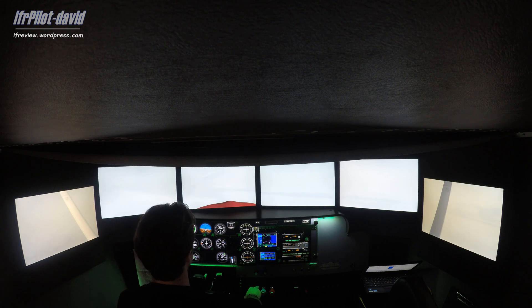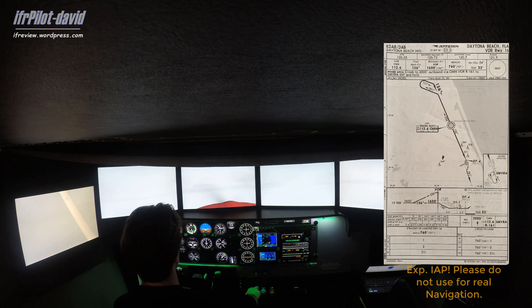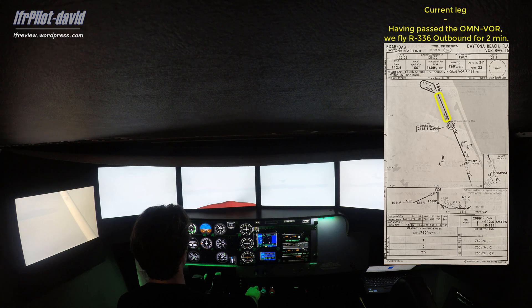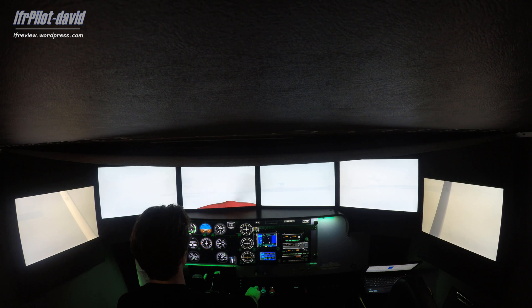The needle comes back really quickly toward center as we pass the station. I've stopped the timer, and when we are about two minutes out from the station we'll start our left turn toward a heading of 290.